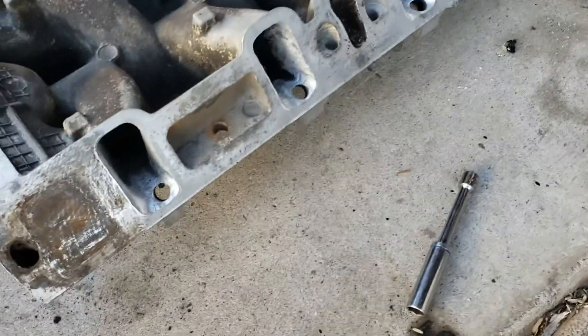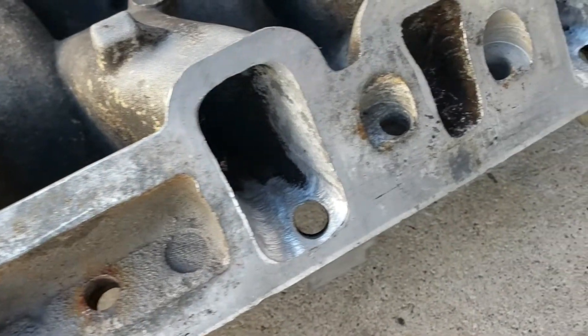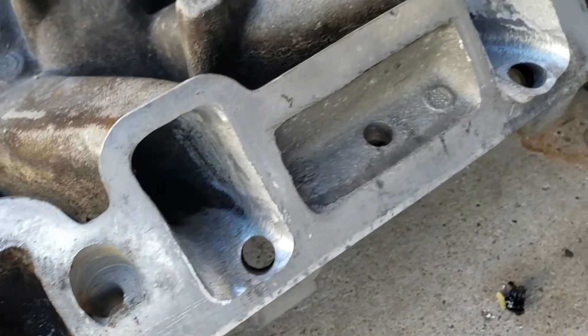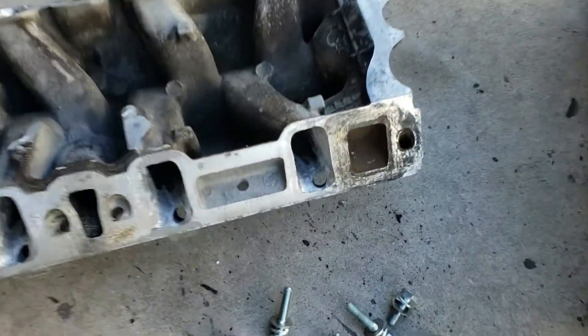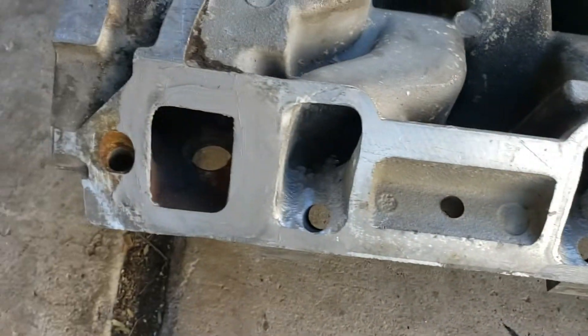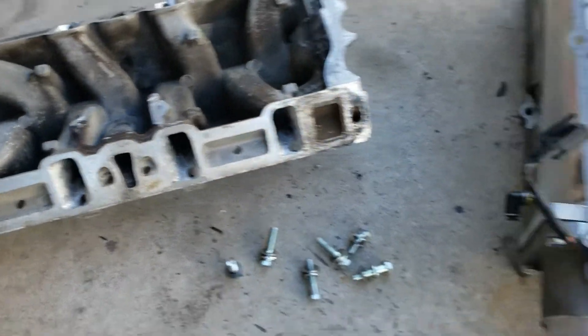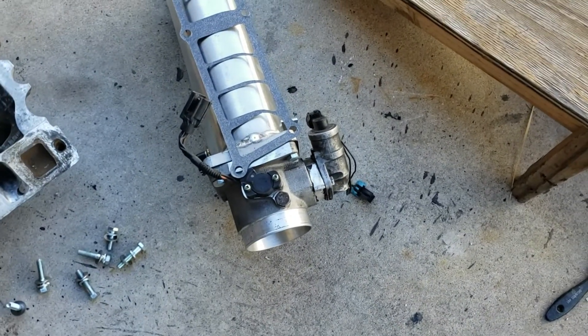On the truck lower intake, augered all these holes out to match the gasket, so hopefully I get the airflow I'm looking for. And then the upper and the gasket - see how this all bolts together.